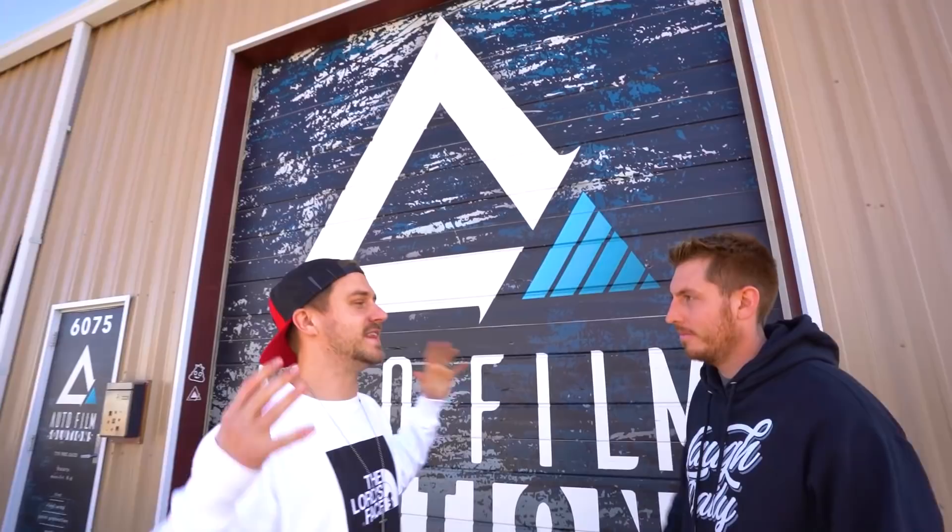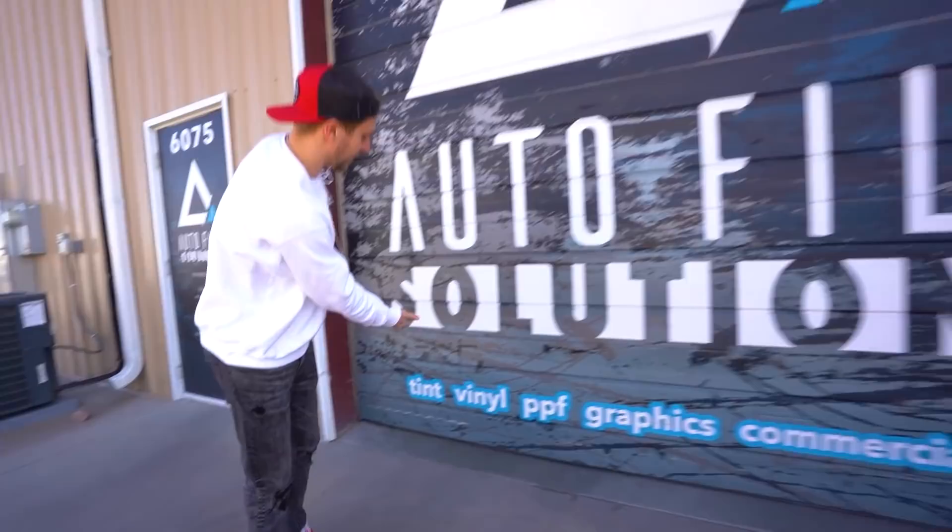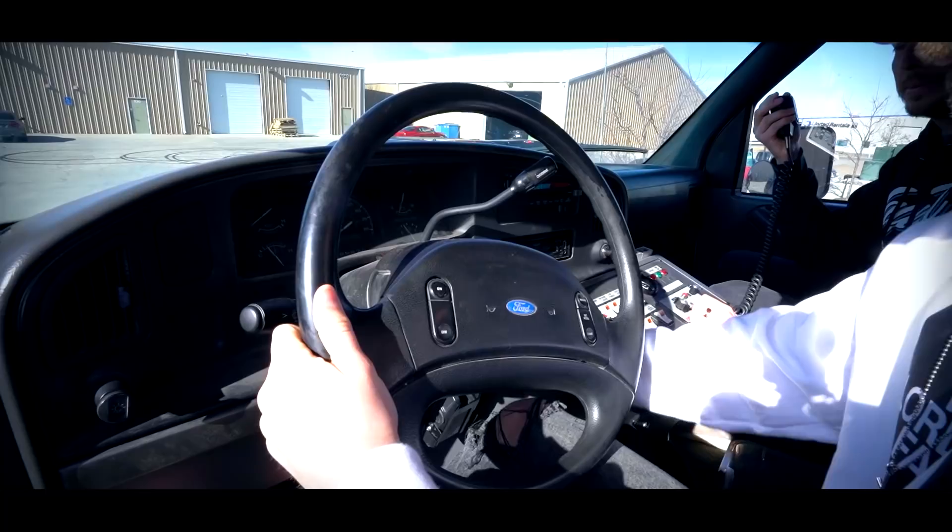We just pulled up here at Auto Film Solutions. These are the people who are gonna be wrapping the ambulance, and they are really the masters when it comes to automotive restyling. If you guys ever want to check them out, they got it all - tint, vinyl, PPF, graphics, commercial fleet, whatever you want they can get it done. We're about to get the ambulance in the shop to get it cleaned up and prepped, and we got to show you what exactly we're doing because we put a lot of work into this.